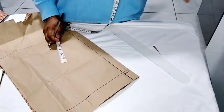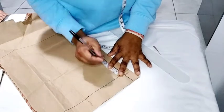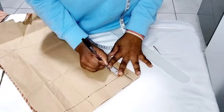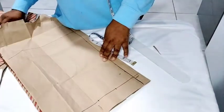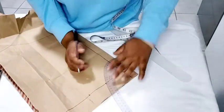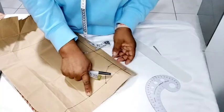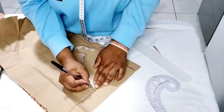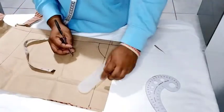For the back neck depth you can choose to do a very deep V at the back or a high neck. If you are doing a high neck at the back, it's better to work with either one inch or one and a half inches. I'm going to mark one and a half inches for the back and connect it. On the shoulder point, come down by half an inch again for the shoulder slant and connect it to the neck width.